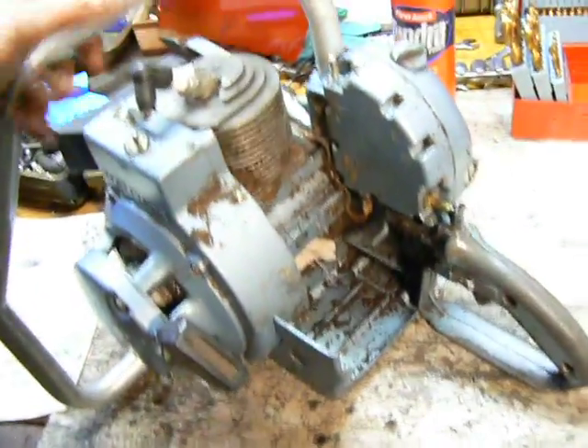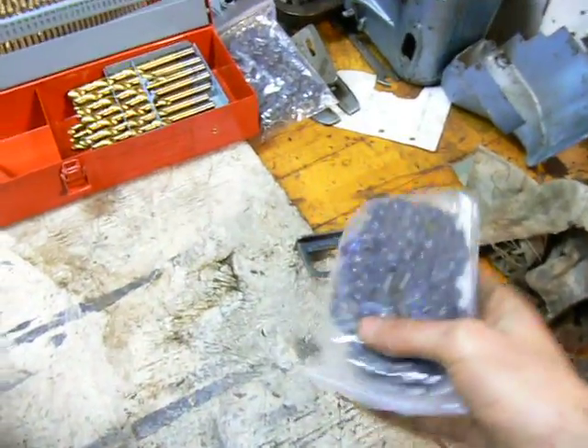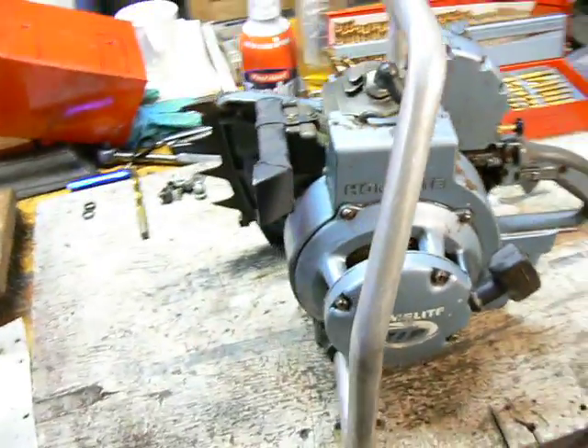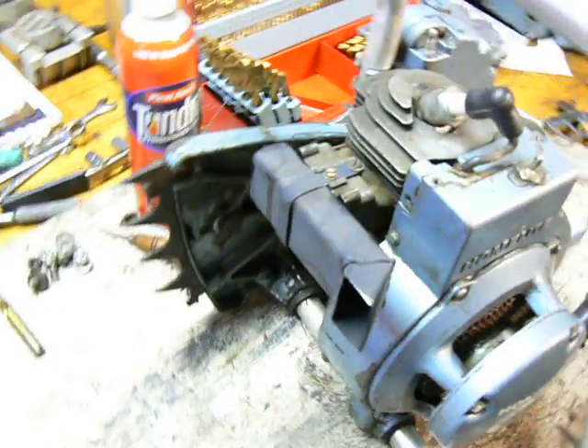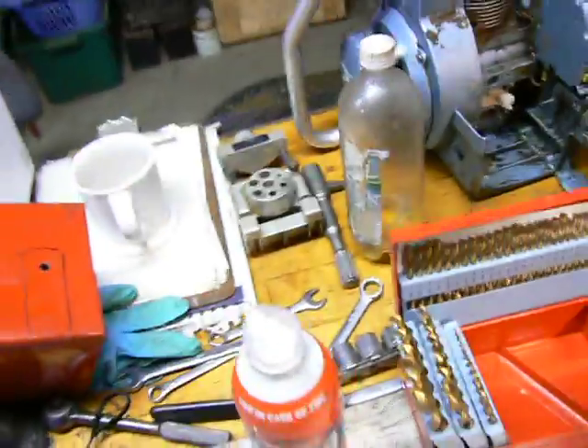This is a Homelite ZIP — really nice saw, pretty big, pretty loud. I just bought two new custom chains for it, custom cut to length. It's a 404 pitch, .063 gauge, full chisel, square ground — they didn't have round ground so I got square ground. I might grind it round when I need to sharpen it, then I'll have a chain grinder. I made a cool muffler for it — actually it's not a muffler, it's just a straight through exhaust, so it's obnoxiously loud. This is the saw that started my addiction — the gateway chainsaw.